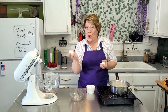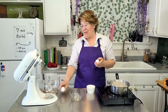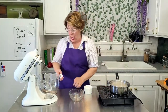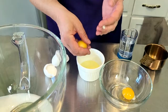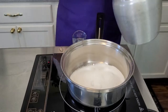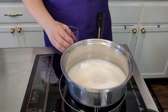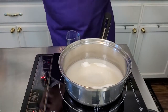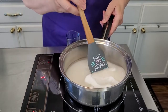The boiled frosting is kind of my favorite method. It's very similar to Italian meringue. Again, you start with 2 egg whites, except you're going to put them directly into a saucepan. Add 2 cups of sugar directly into the saucepan along with a half cup of water, and bring that up to 236 to 240 degrees.